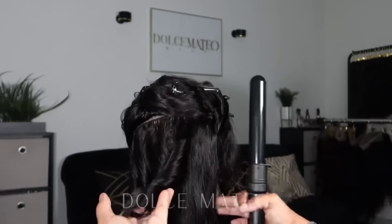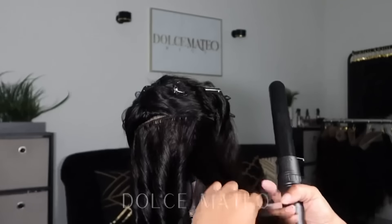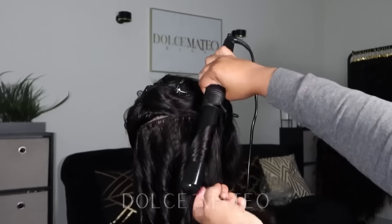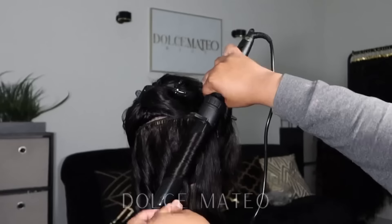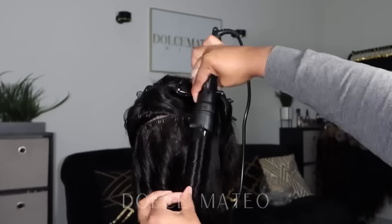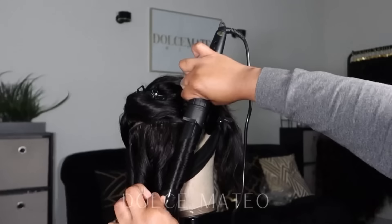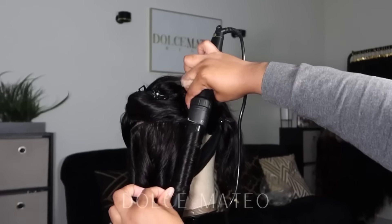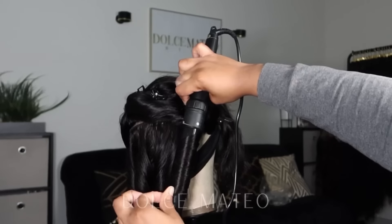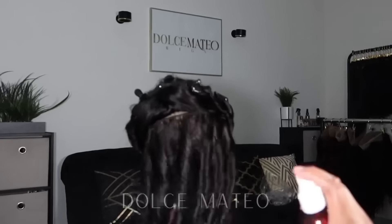Hey everyone, we're jumping right into it. I am curling up this 14-inch 555 body wave closure wig. This wig comes from Recool Hair — I have worked with them before — and I decided that I wanted to kind of tap into my styling skills, so I tried out a wig that wasn't too long, wasn't too crazy. It's not a frontal; it's something that I can manage on myself.